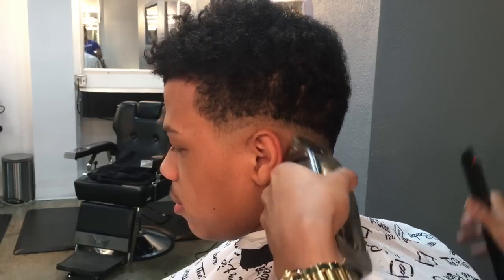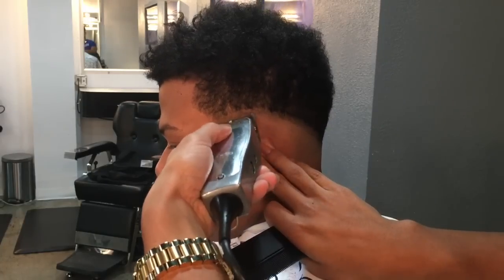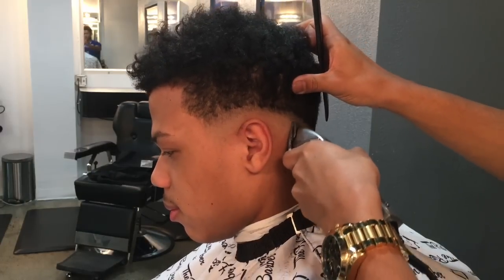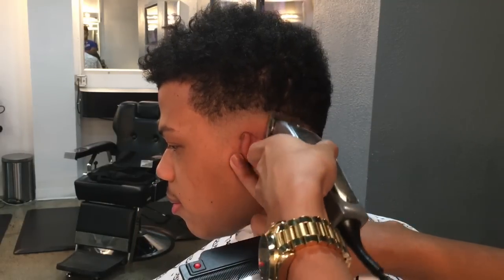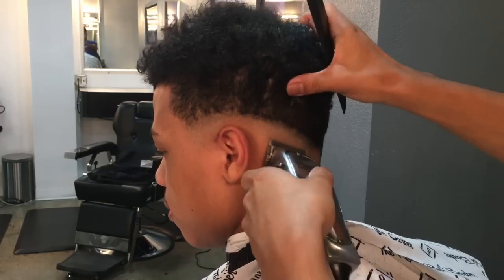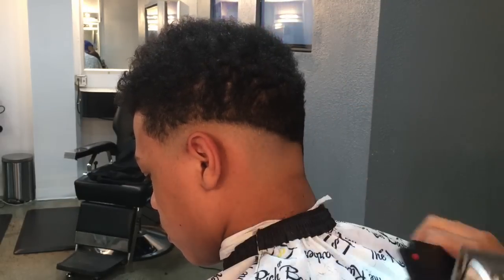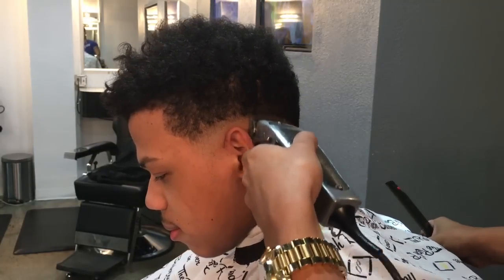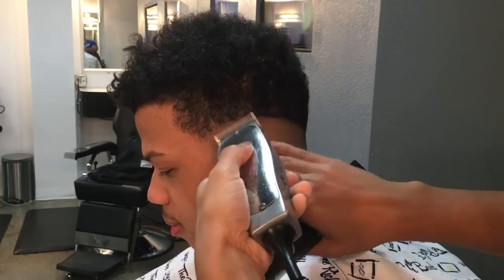We're gonna go just a little bit higher, then we're gonna go to our third notch and blend it where we created that guideline. Then we go to our fourth notch, and once we get to our fourth notch we're gonna go to our fifth notch.